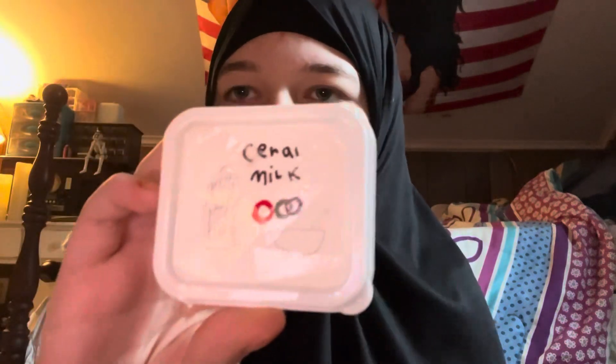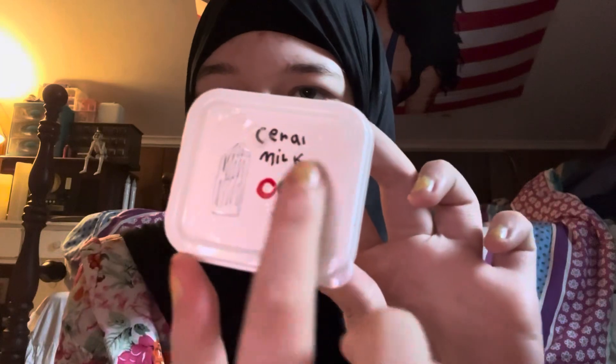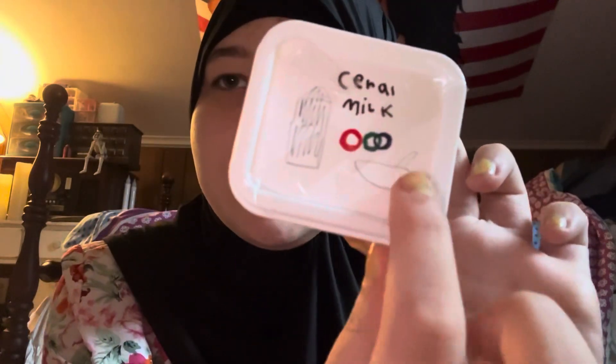I have one that I made called Cereal Milk. I made it with fruit loops and like a bowl of cereal, like a milk carton or something. I don't know, I just thought that would be a really cool idea.